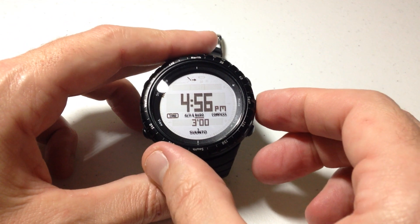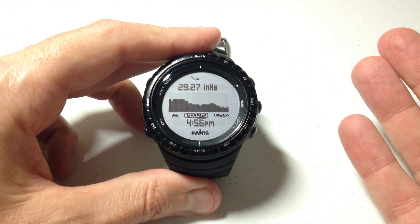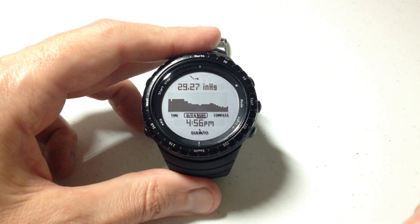I'm going to show you that real quick. I'm going to go ahead and press the mode button. That'll take me to my altimeter barometer, and now we are looking at my barometer — we are not looking at the altimeter.